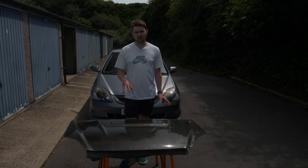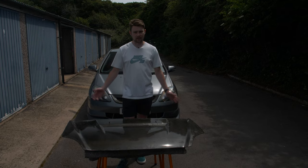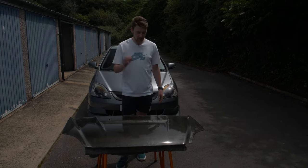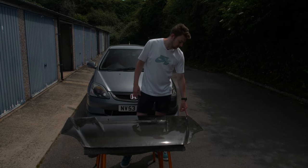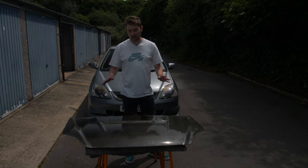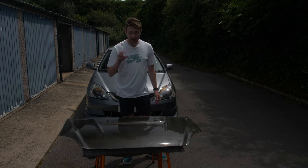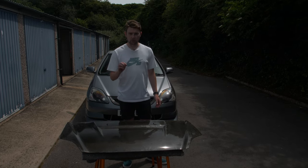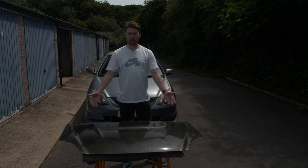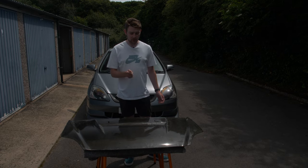I knew the second-hand price of these is less than half of that, so I knew I'd be able to fix one up for less than buying new. What we have here has some clear coat fading and a chunk taken out of part of it, but the carbon fiber itself is in perfect condition, which is the important bit. The bonnet also came with the rain guard for the vent on top, which was crucial — I just didn't want water flooding into the engine bay when it rains.